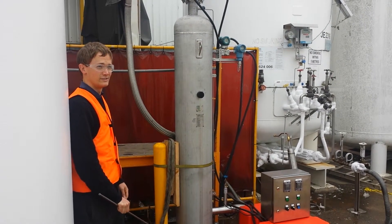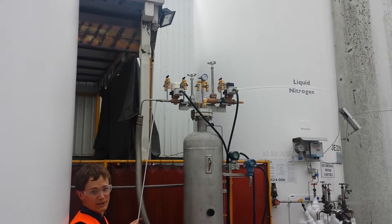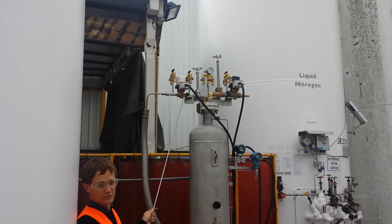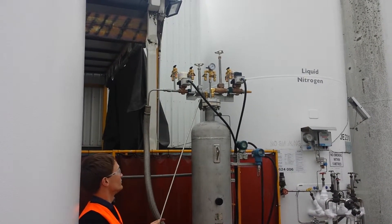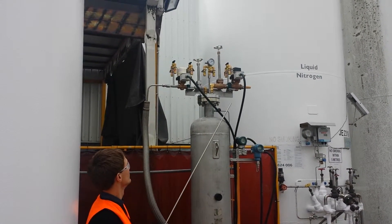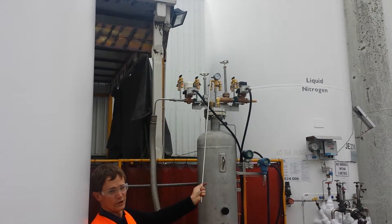which is vacuum insulated. We have our valves up the top. We have our liquid-in section with a Magnetrol solenoid here and a manual control over here. Then we have our gas vent, again with a manual valve and a solenoid valve. This is a special order CryoBuddy and we have a switchover manifold on the relief valves.